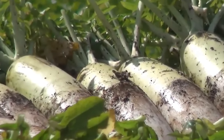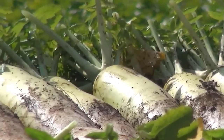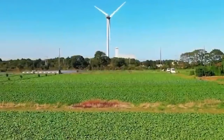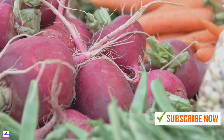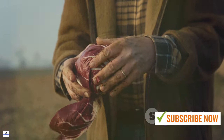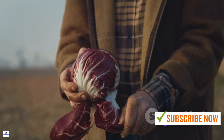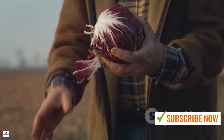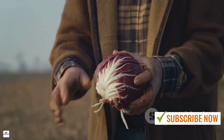Once harvested, it's essential to store your radishes properly to ensure they stay fresh. Remove the leafy tops and store the radishes in a cool, dry place. If kept in a refrigerator, they can last up to two weeks. Remember, radishes are best when consumed fresh, so don't wait too long to enjoy your bounty. Harvesting is not just the end of the white radish's journey, but also the beginning of its journey to our plate.